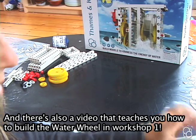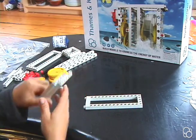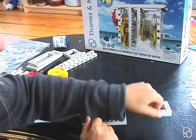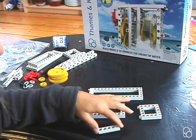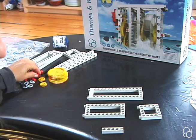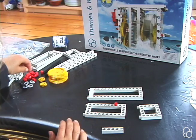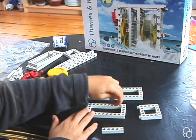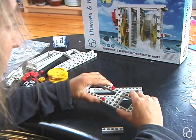We're going to start with one large frame, one short frame, one small square frame, and a five hole rod. Take two anchor pins and put them into the third hole from the end of the short frame, leaving two holes empty. Then connect the short frame to the square frame.